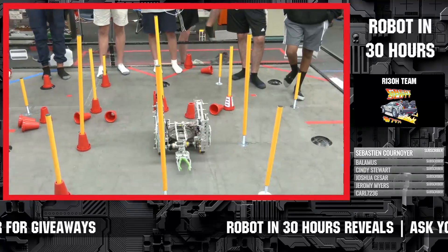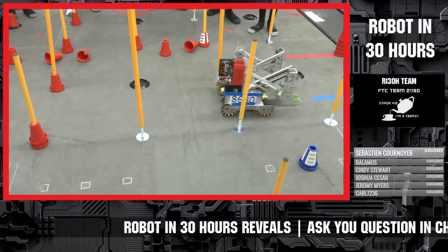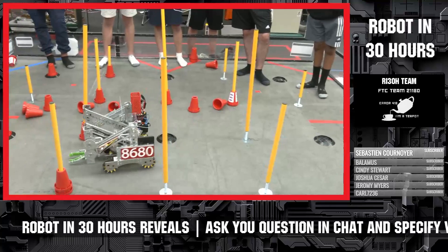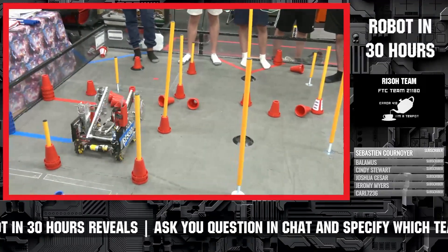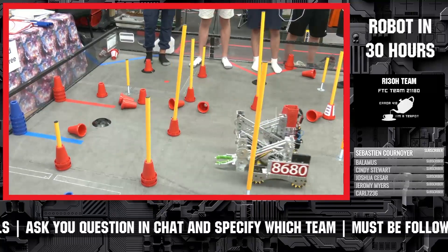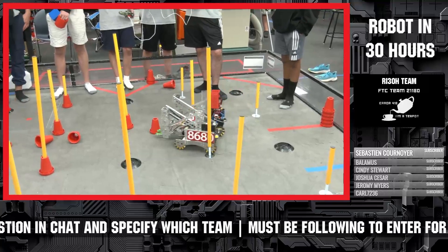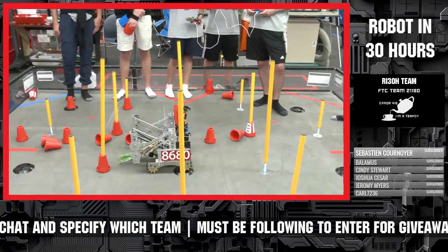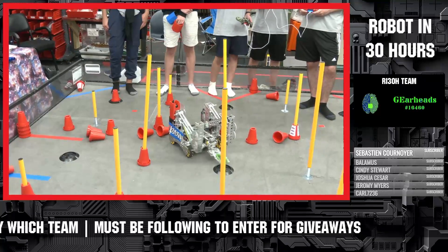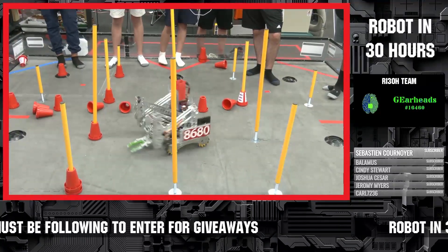Going with the double four bar — is that something you'd advise teams to consider for a Power Play season? It's definitely an option. It's rather complicated and definitely has some flaws, so if you want something easy and quick it's probably not the best option. But if you want something that can go up and down fast and lift high, a double reverse four bar would work really well.